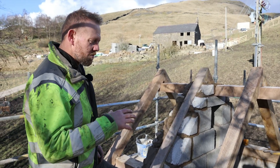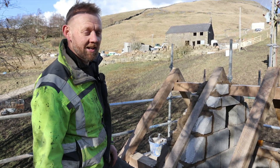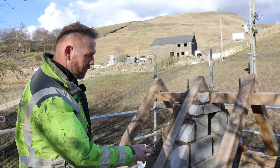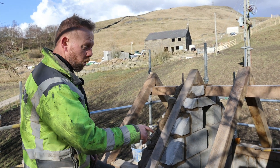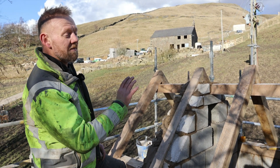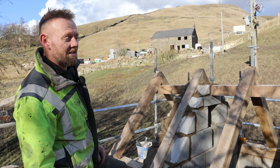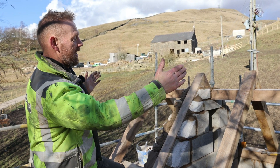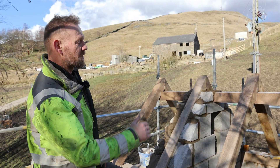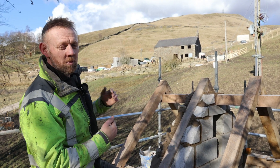We've gone with green oak on this because we want some longevity in the building — I don't want to be coming back in 10 years to put a new roof on it. We've got 64mm green oak wall plates and a 64mm ridge beam that we've laid flat. Normally you'd stand them up, but there's a lot of beef in this 64 beam and the roof span isn't that great, so laying it flat gives plenty of seating for the rafters.